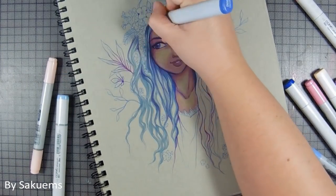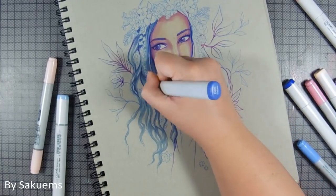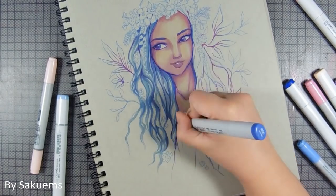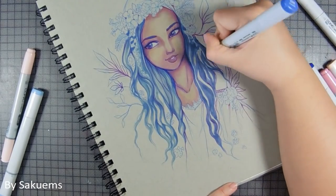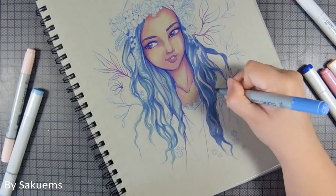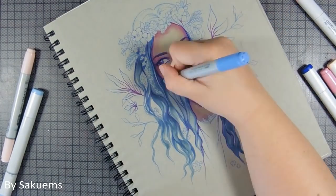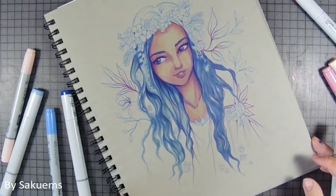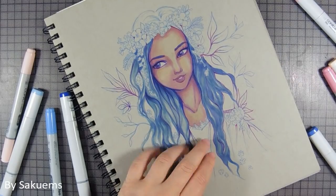I worked with my Copic markers at first and then topped everything with my Luminance and Prismacolor pencils. I haven't used them as much as I used to compared to some of my previous artworks in this series, like Janelle and also Ravidja — there was a lot more shading involved. But for this one, I managed to simplify my style a tiny bit more. It's still detailed, but it's a little bit more vibrant and with sharper contrast. So it was really interesting to work on.